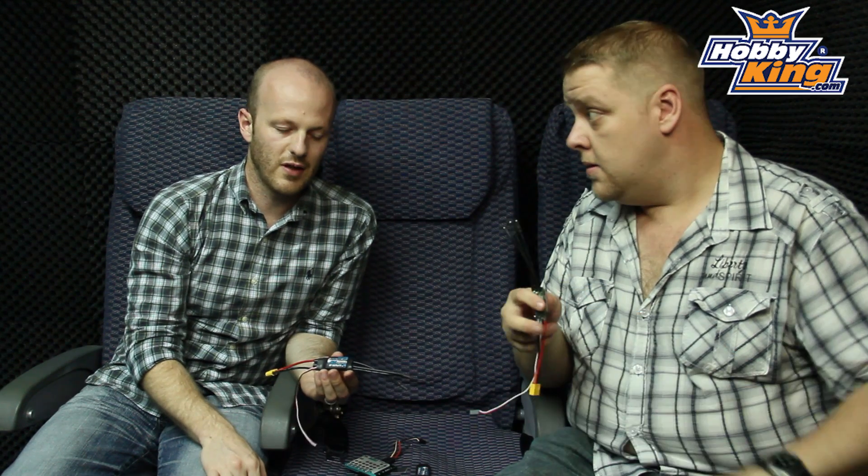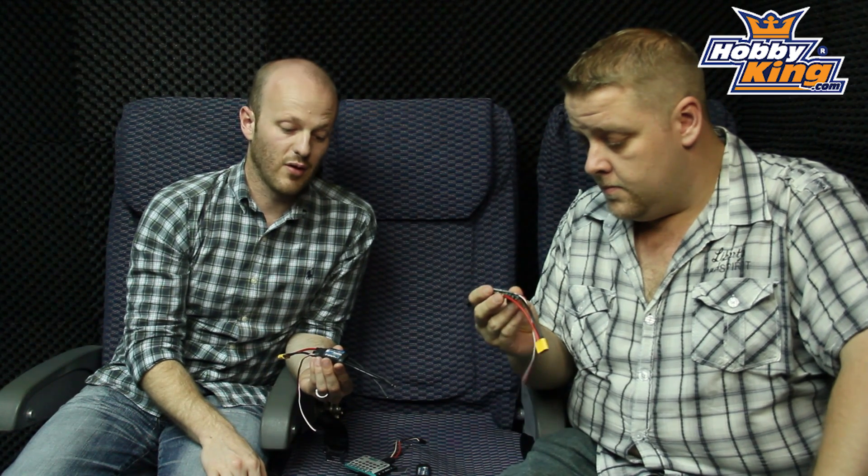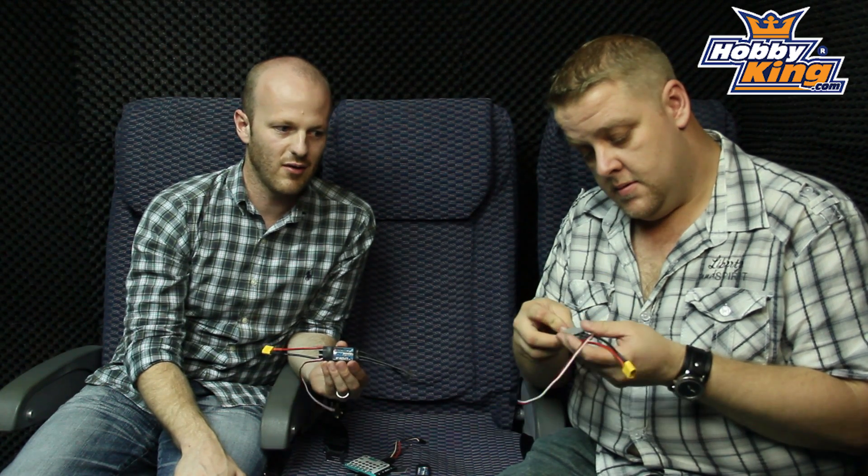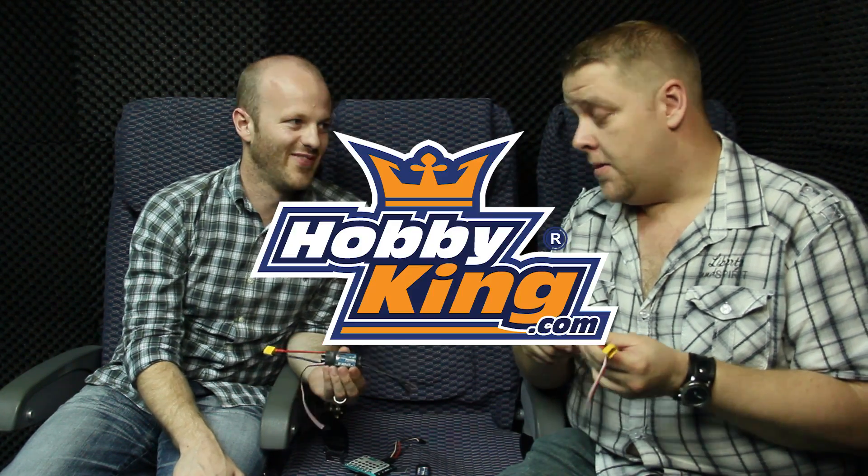Very reliable ESC, and one that's not going to burn out in a hurry — unless you put a massive propeller on your motor. The Tonergy 25 amp ESC is in store now. Won't burn.